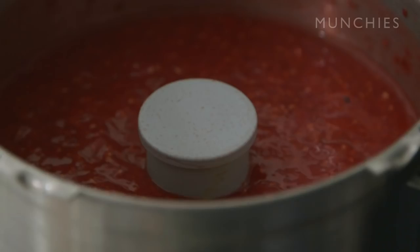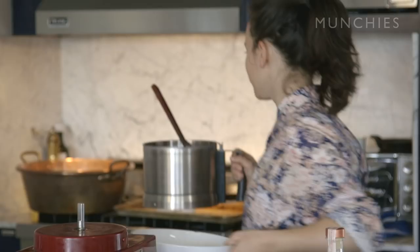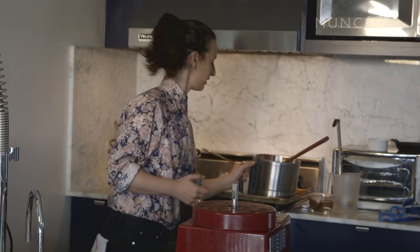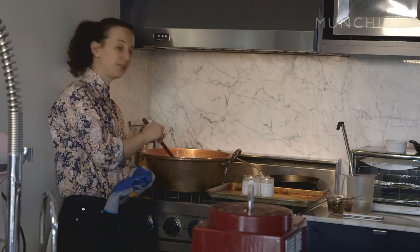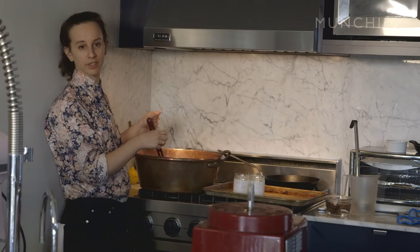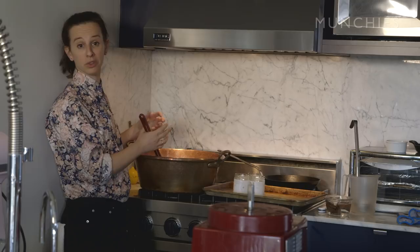I'm going to mix the sugar, berries, and lemon juice over at the copper pot. I'll mix the lemon juice in with the berries first because I don't want it to react with the copper. Now we add the sugar, berries, and lemon juice and mix it up. This jam won't take that long — probably about 10 to 15 minutes. Right now the sugar is macerating with the fruit and starting to release all of its water.